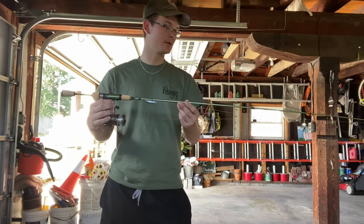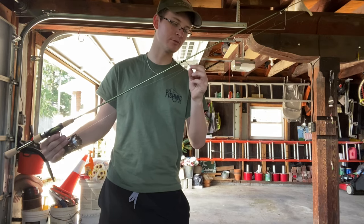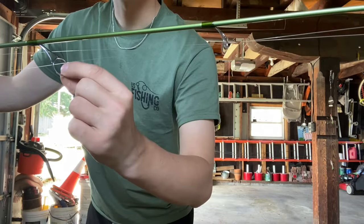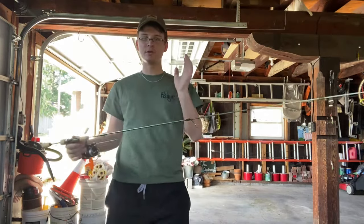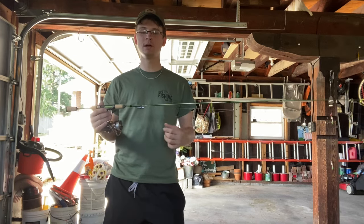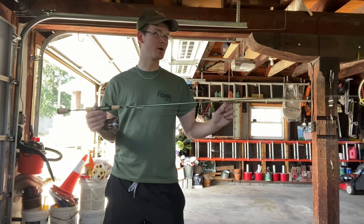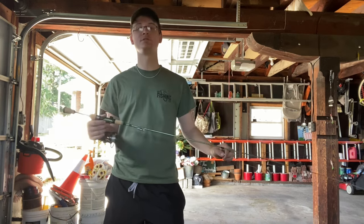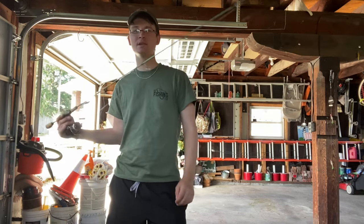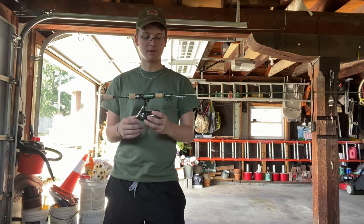Another thing I definitely liked about the rod is it seems like they improved the guides from last time. The only complaint I had about the first series of the Trout Panfish was that after a while the guides would start to expand because they weren't ceramic — they're a metal alloy. By actually fusing those better together this time, I think they've eliminated that problem, which is huge. All around it looks like a great upgrade.